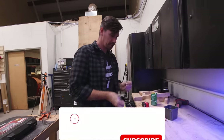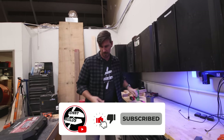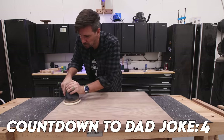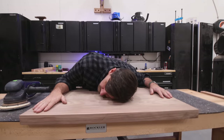Somewhere over the miter station... I wonder how many people unsubscribe every time I start singing. So earlier I glued up a walnut panel for the seat base, which I'm going to carve over on the CNC. And speaking of walnut trees — I don't trust them. They seem shady.